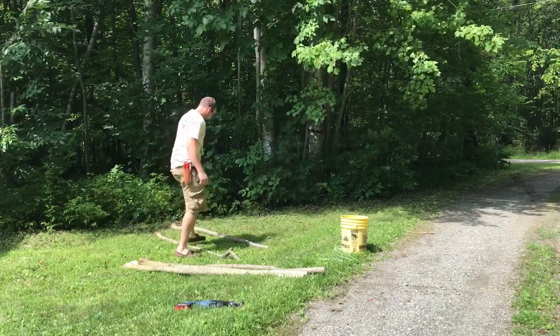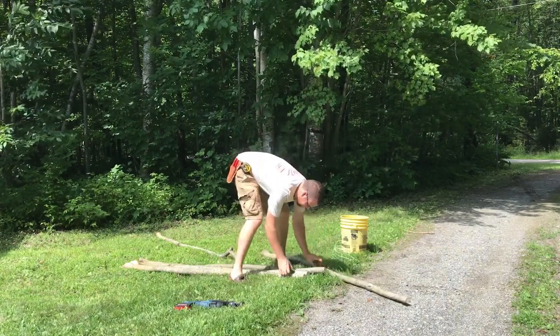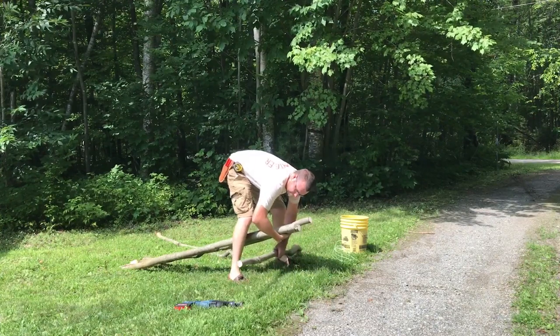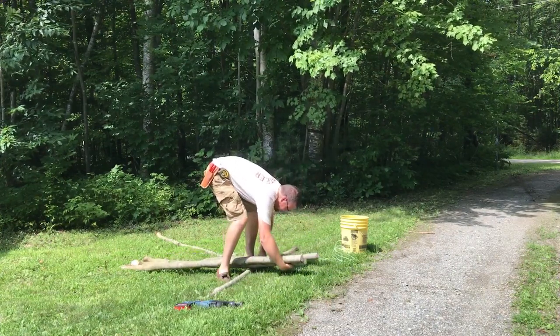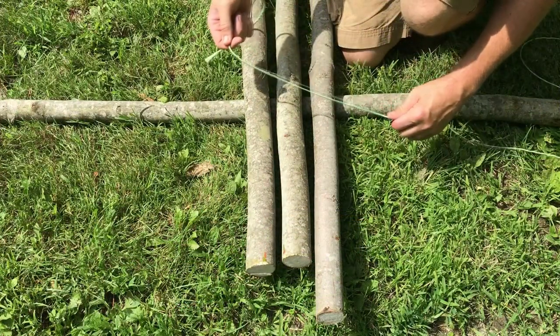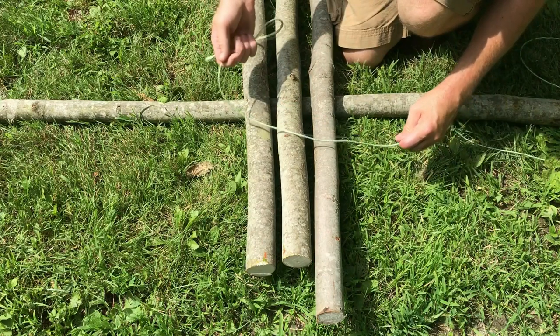It's possible to lash directly on the ground, but raising the end of your poles off the ground, even a few inches, will make things a lot easier. You need to be able to tie two basic knots — one to begin your lash and one to end it. Actually, you can just use the same knot, but I learned this way, so it's a decades-old habit and it works.